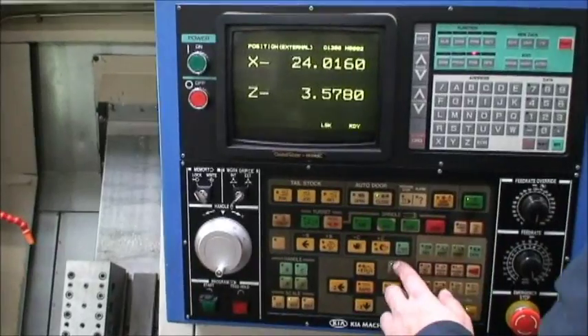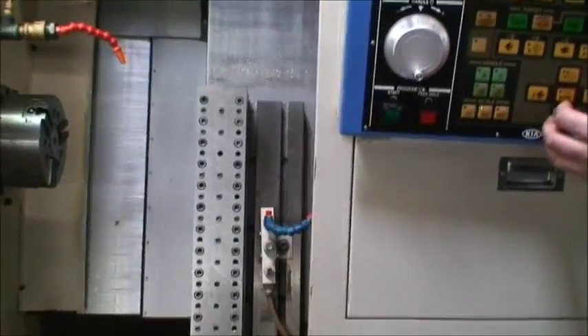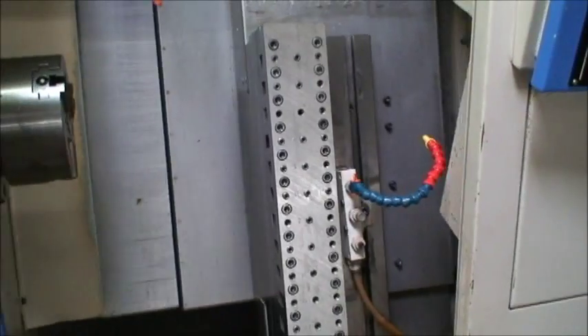We're in manual mode now, we'll probably just go ahead and jog things around a little bit. I'll stop talking so you can hear it.